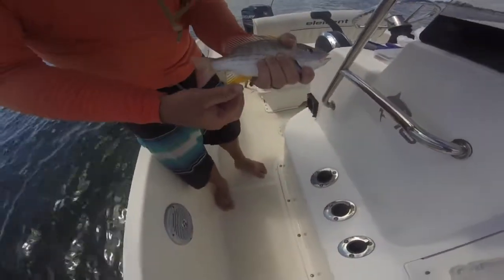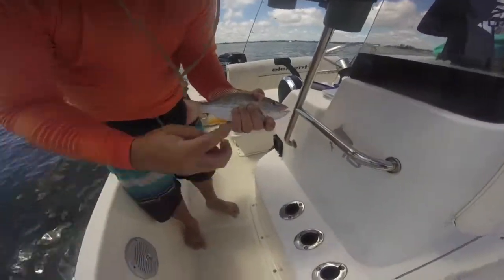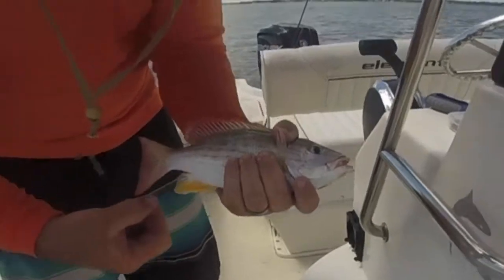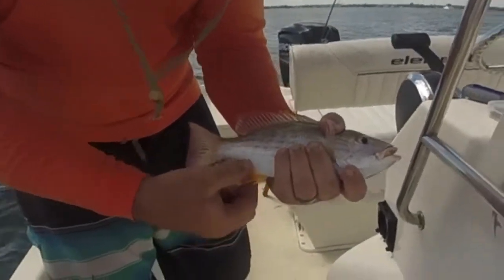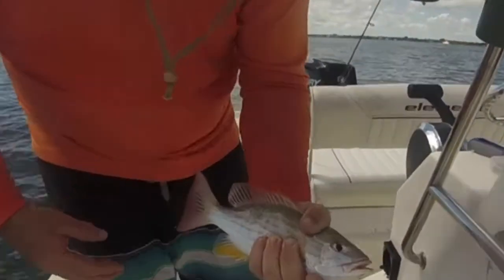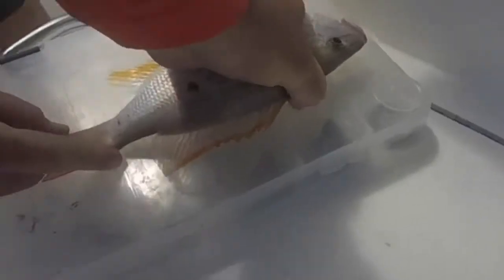So this is a lane snapper. The best way to tell the difference between a lane and a mutton is the lane has a rounded anal fin and the muttons have a sharp sword point. We'll show you a picture of that as well. Very good fish, very good river fish. These have to be 8 inches to keep.